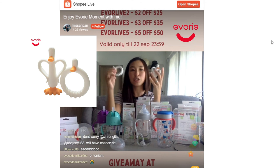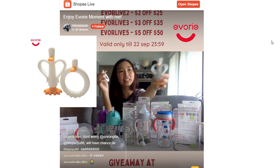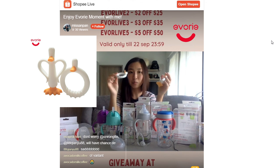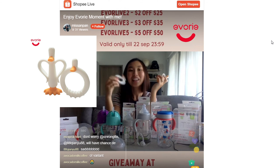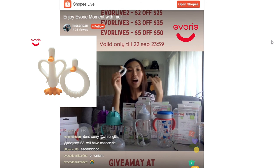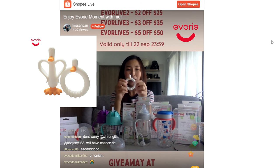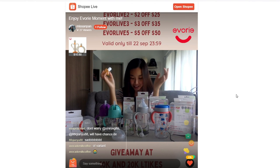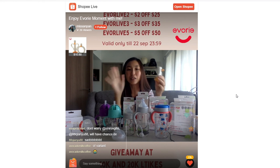The Avery teether comes in two variations: the Donut Duck teether and the DP Duck teether. The Donut Duck is suitable for three months plus — a donut-shaped one is definitely easy for them to hold. The DP Duck is for six months plus. It is EN71 certified. All these products are certified according to safety standards, so they are very safe for your little ones.